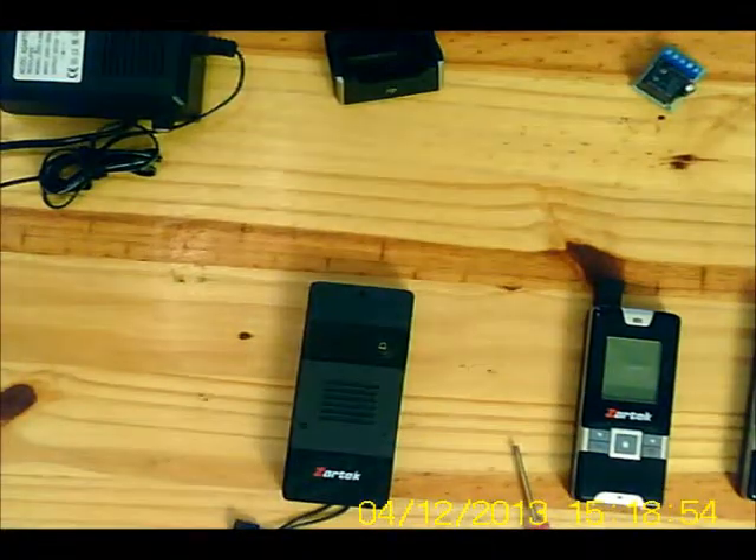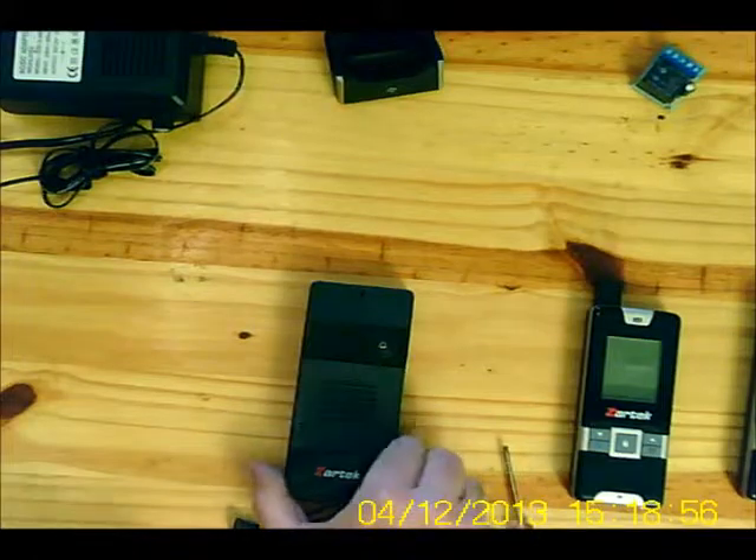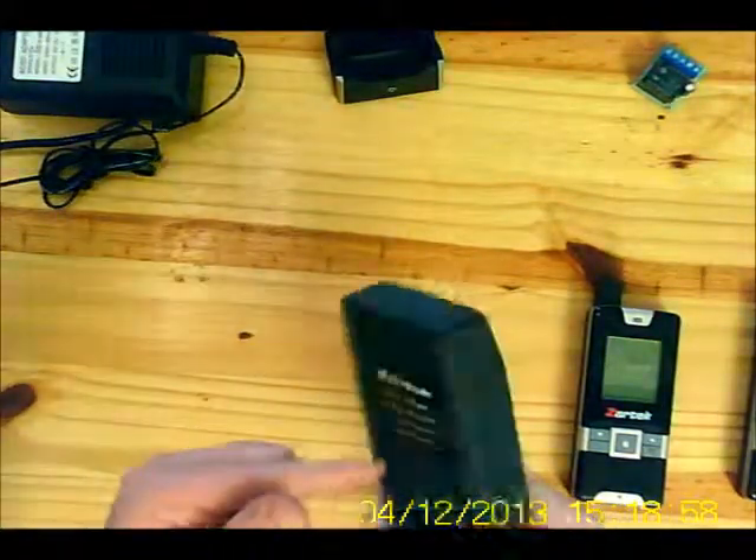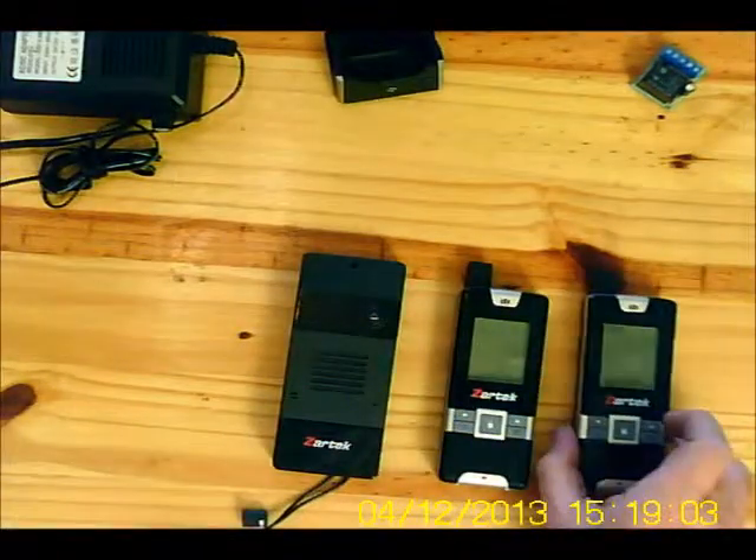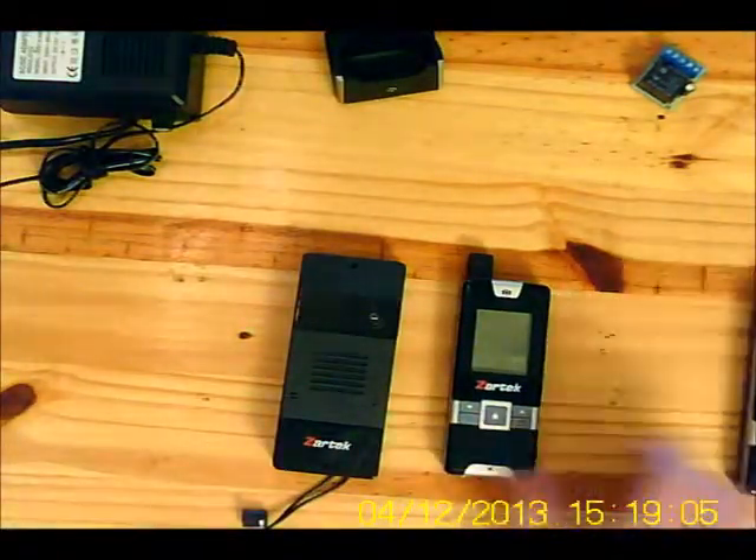This video will demonstrate how to program the new Zartek intercom and how to link up two handsets.